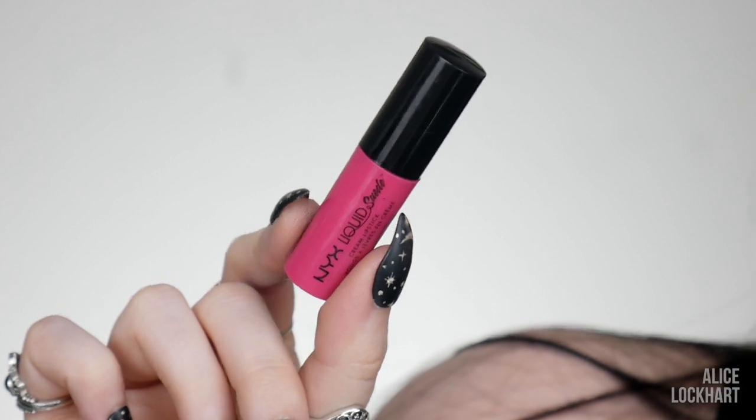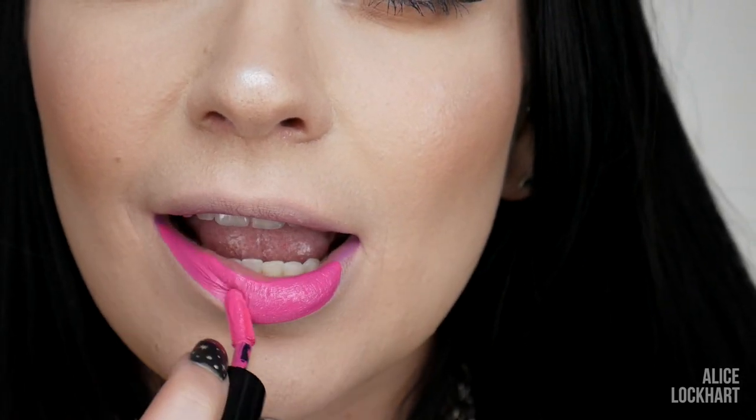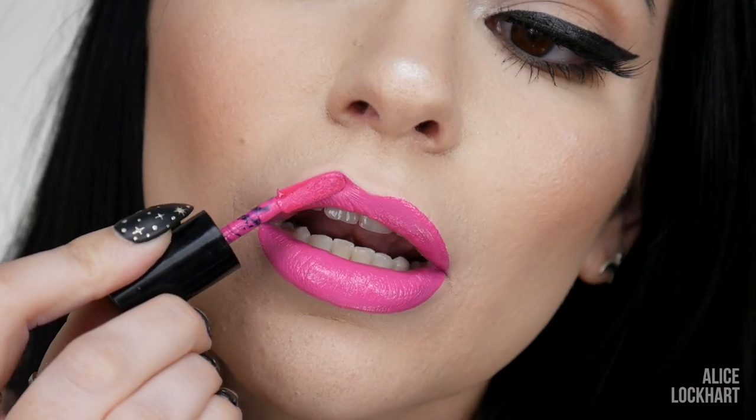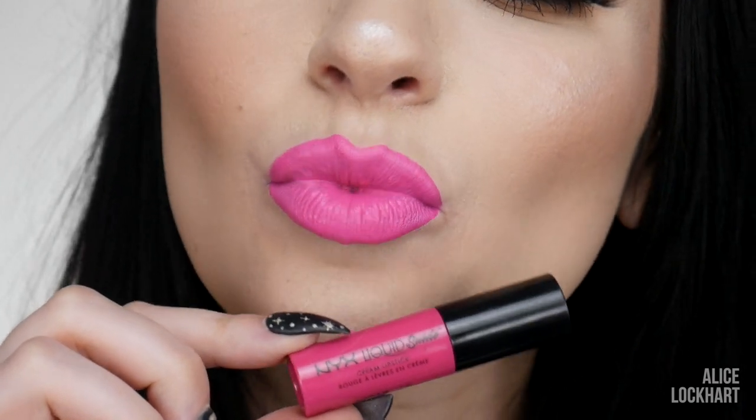Next up is this bright, bright pink one called Pink Lust. This is a little bit more of a respectable bright pink — this is like business Barbie. She has her Barbie convertible — she bought it herself, cash. I think it's pretty cute. It's not me, but I'm pulling it off.